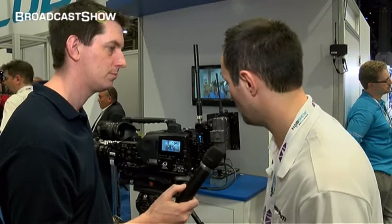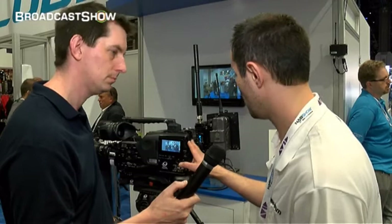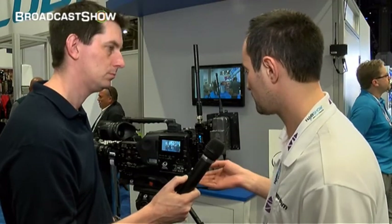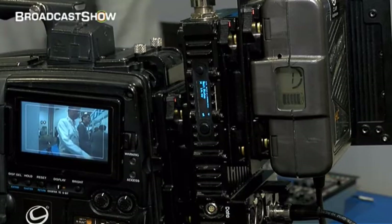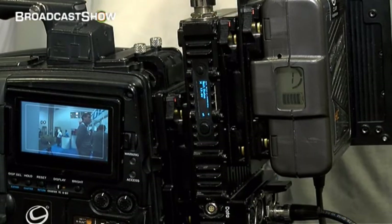It's basically our core HD transmitter product, specifically designed for a camera back operation. It comes with either AB plates, Anton Bauer plates, or IDX plates. It features an HD encoder transmitter using COFDM DBBT transmission. It's at the high end of H.264 encoding and it's easily configurable using a front panel interface, as you can see. You can navigate through the menus and configure usual RF parameters, video encoding parameters, and so forth.